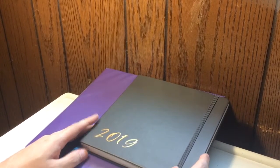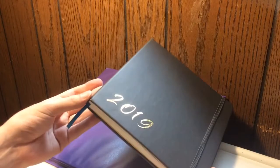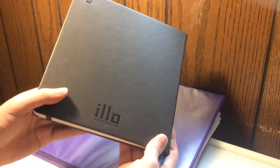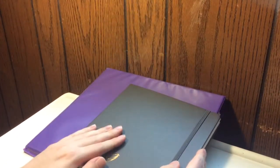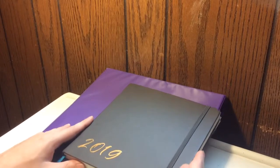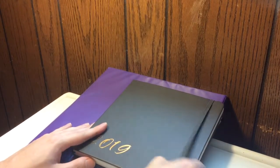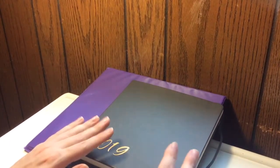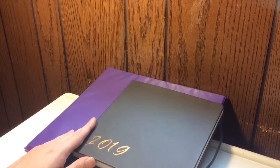Hello everybody and welcome to my very first sketchbook tour. This is actually the first completed sketchbook I've ever done. This is an illo sketchbook, you can find it on Amazon. I've been working on this all year, I finished it last month, and I'm really happy about it. I'm looking forward to showing you guys what I've drawn. There are some things that are not fully finished and I'll explain that on the way.